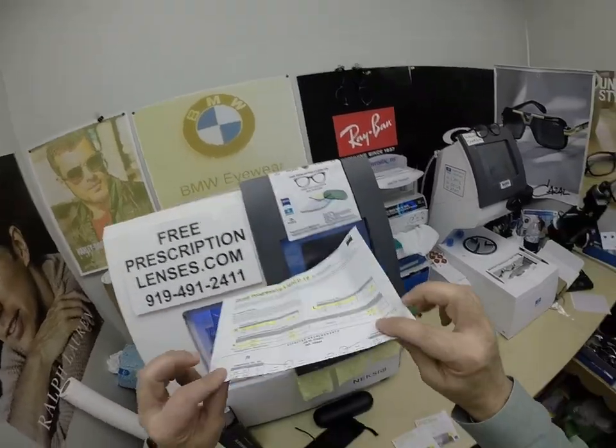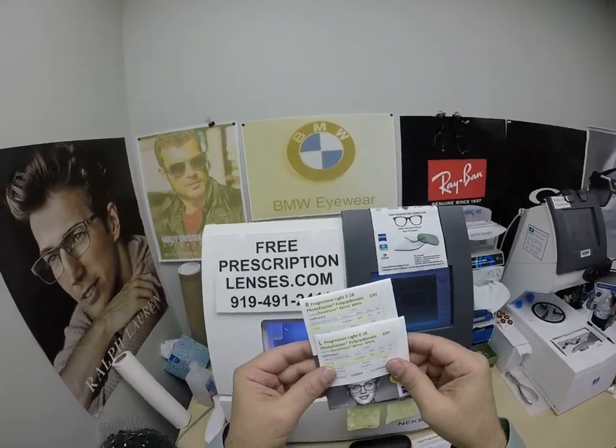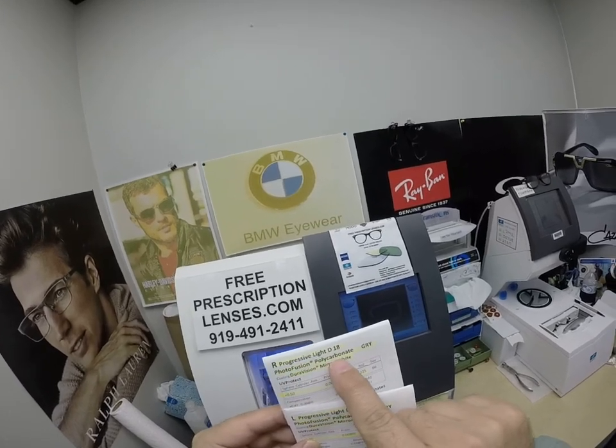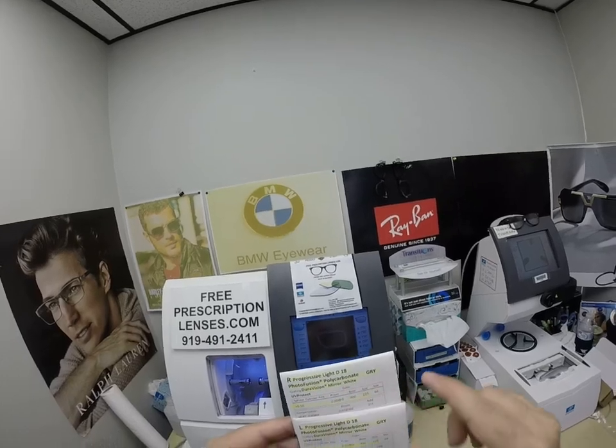On this 8x11 compensated form for your records, you get all the packaging from Zeiss. I've highlighted the prescription for the right eye — the Progressive Light D Photofusion Polycarbonate Extra Gray with the DuraVision Mirror White.